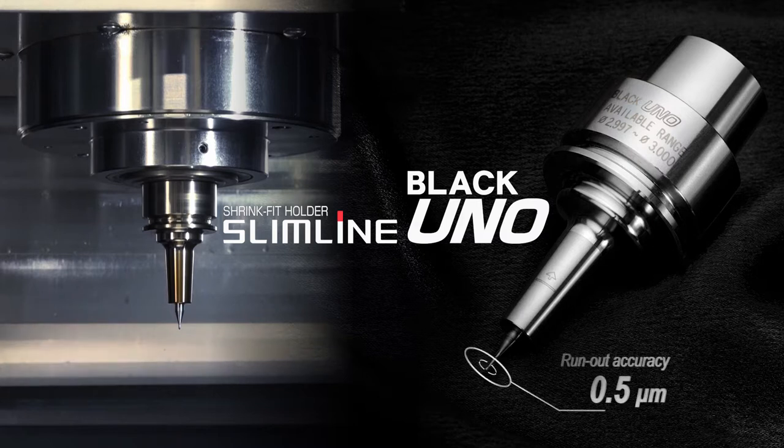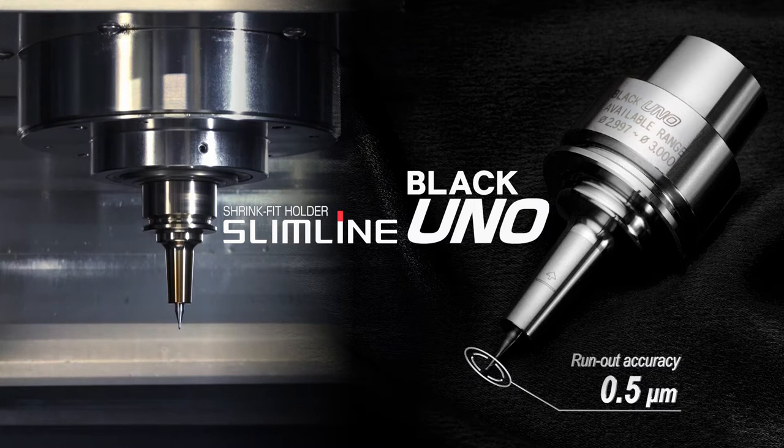It has a 0.5 micron run-out accuracy at the tip of the cutter. You can finally achieve micro machining with a sub-micron level of accuracy.